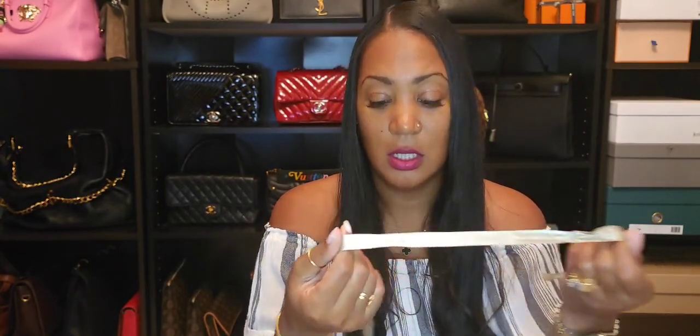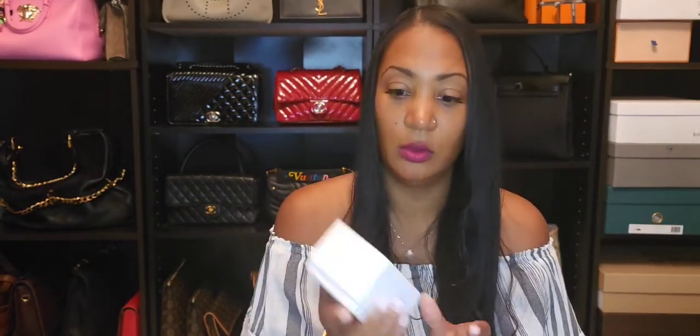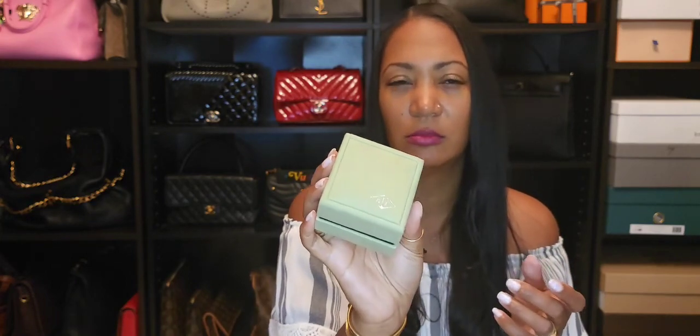The ribbon just says VCA. The box is a pearly white color with green writing that says Van Cleef and Arpels. It feels velvety, like suede — the same material as the necklace pouch I showed previously, the same sage green color.